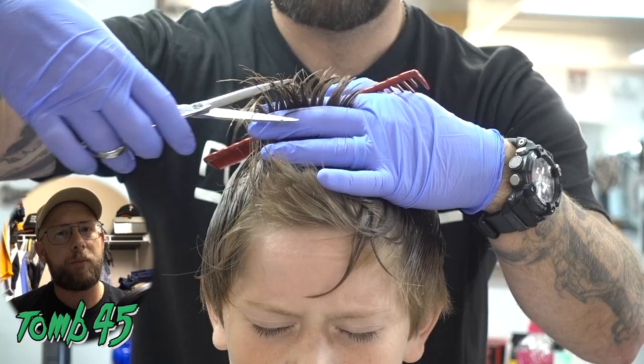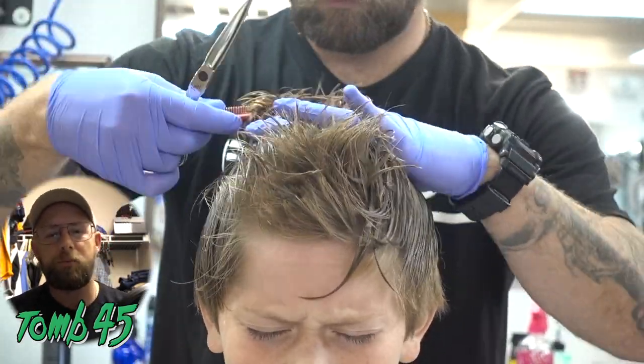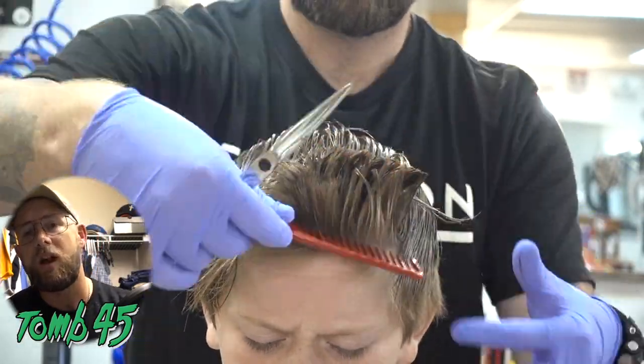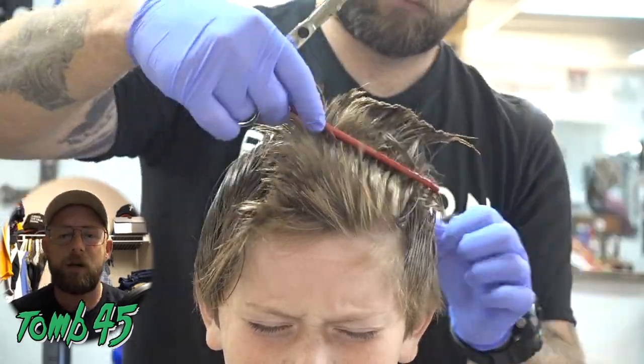To be honest, it's a cut I've not performed before, but I have done things similar to it. It's kind of like a crop with a fade type deal. But I've been a licensed professional for five years now, so at this point I ought to have enough knowledge in my database through education to be able to pull this off.